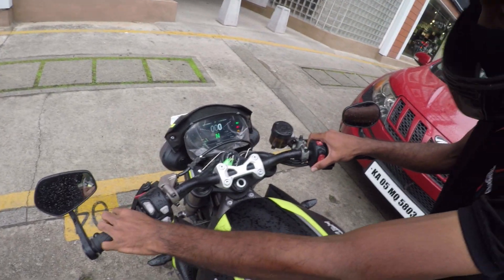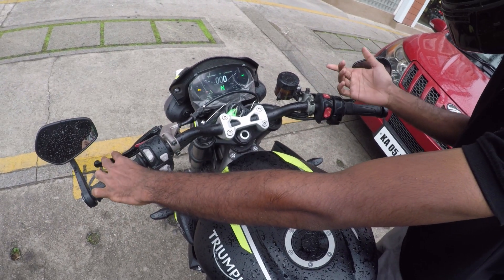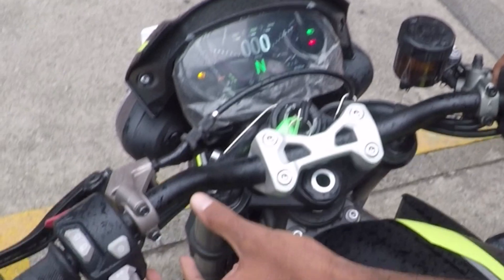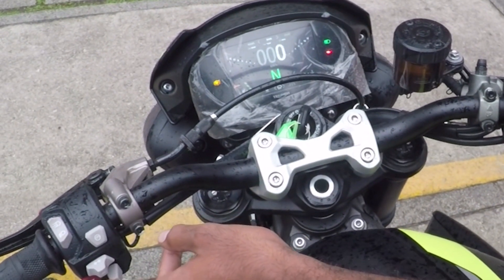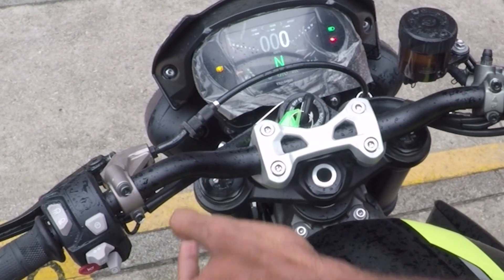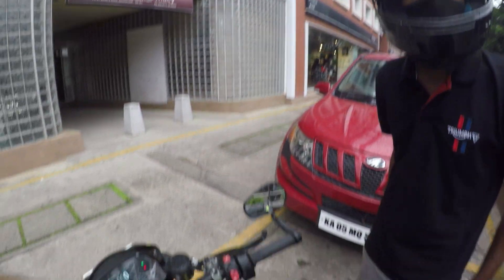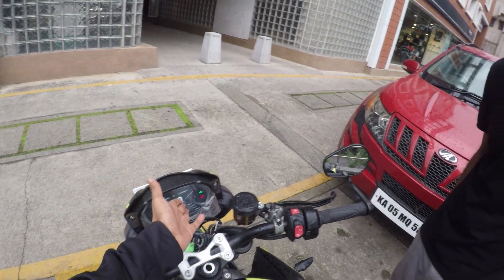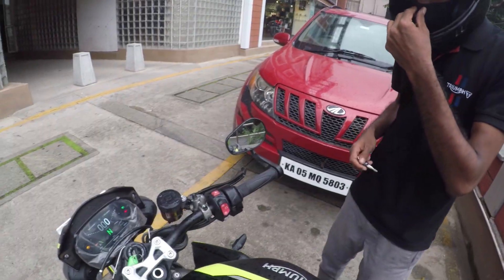To start, you have to hold the clutch fully and push it all the way down. The mode switch is right here — you can change your mode from it. Currently I'm in Road mode. Once we find an empty road I can take off. I want to check how this bike performs after 7000-8000 RPM — till then I'll just follow the showroom staff.